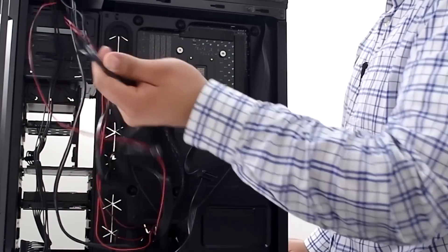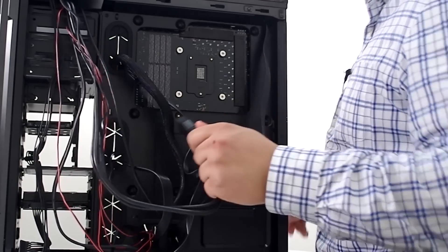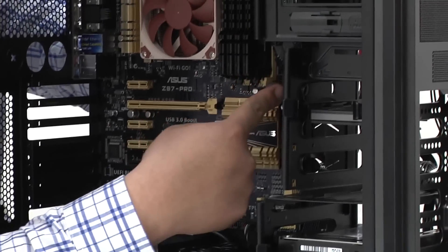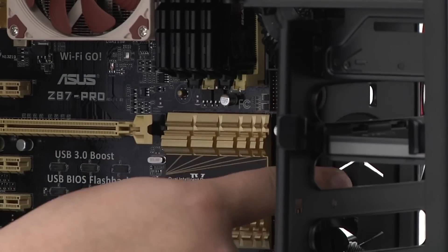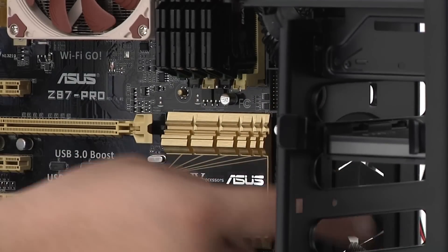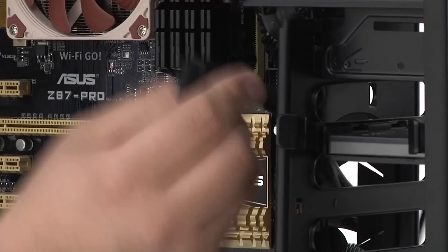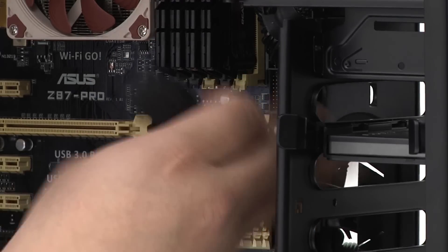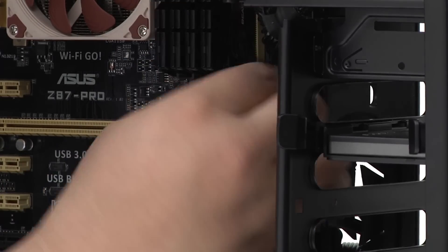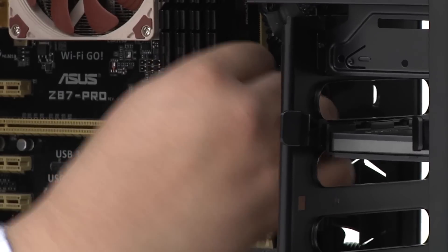Last one is the front USB 3, which is this block right here directly next to the 24-pin power connection. The optimal routing looks to be through this header right here. This is a stiff, big block so you have to be a little careful with it, because the pins are very sensitive and very light.